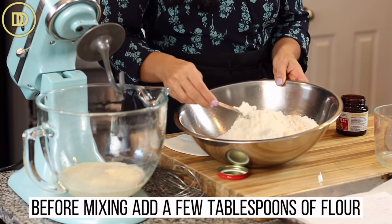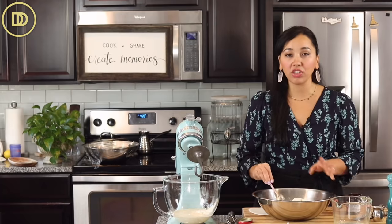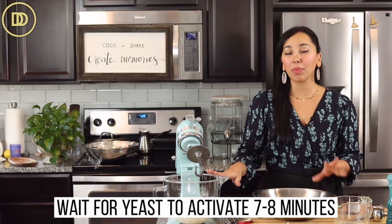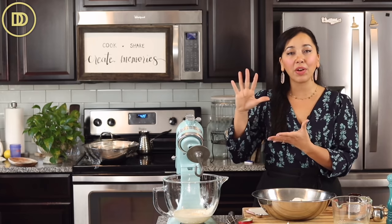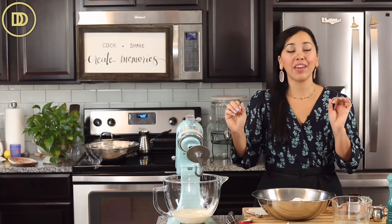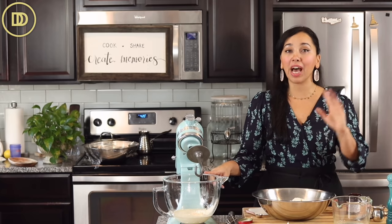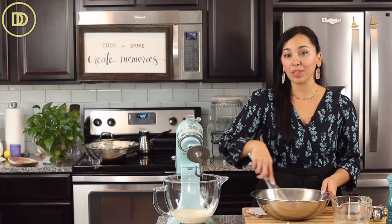Before I mix it together, I'm going to add a few tablespoons of the flour to the yeast mixture so that you can feed the yeast. I'm going to let the yeast mixture sit for about seven to eight minutes or until it's activated. You'll know it's active when a foamy cloud appears on top. If that doesn't happen — and it rarely doesn't — that means your yeast is bad and you'll have to get a fresh batch and start over. Otherwise the bread won't rise.